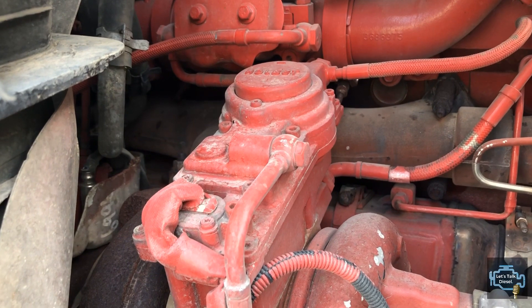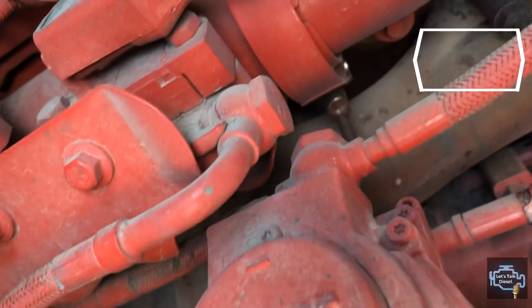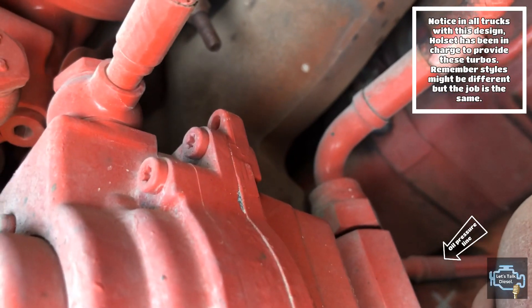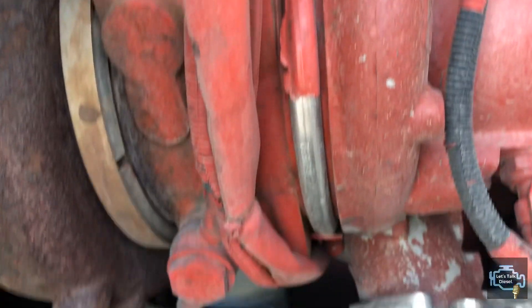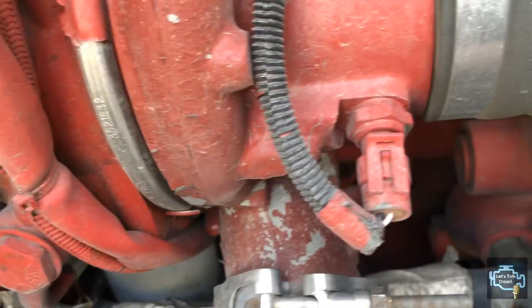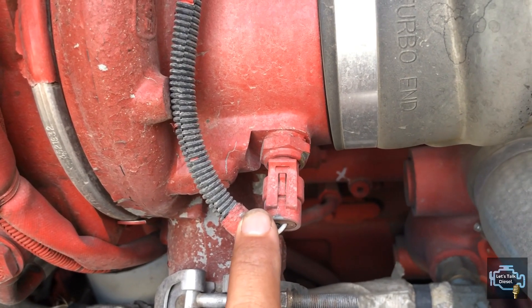If you pay attention, the Cummins actuator looks exactly the same as on Volvos — just the coolant ports are in different positions. Essentially it is the same turbo concept as the Volvo. You can see the same two harnesses: one for the turbo speed sensor and the other for the actuator.